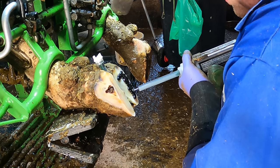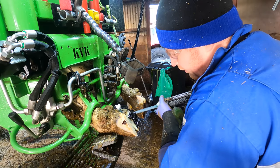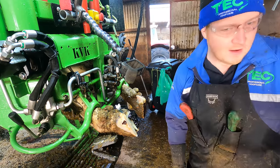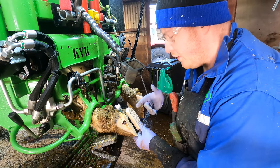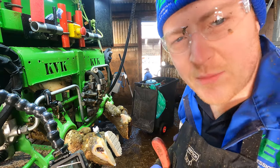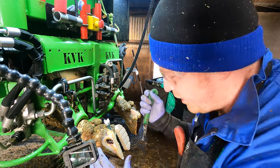The good thing about this glue also is that it's that thick that you can actually apply it to the cow's hoof and the block. Other glues that I've used — if you put it on the block at that angle it would run off. So the next process is just cleaning out the loose horn around this lesion here.